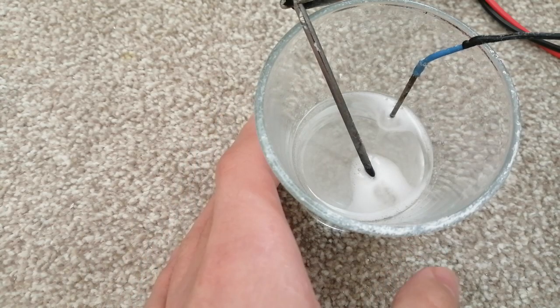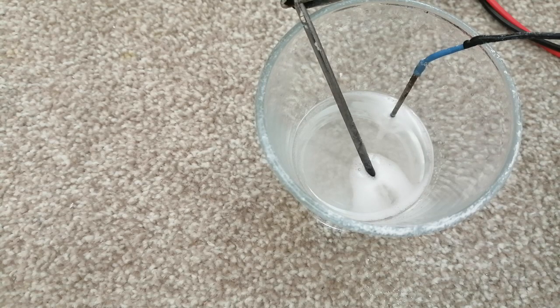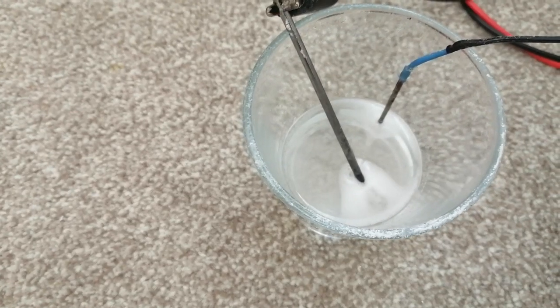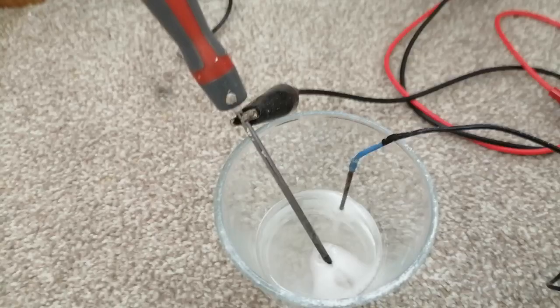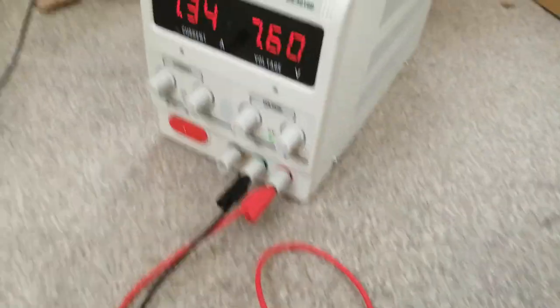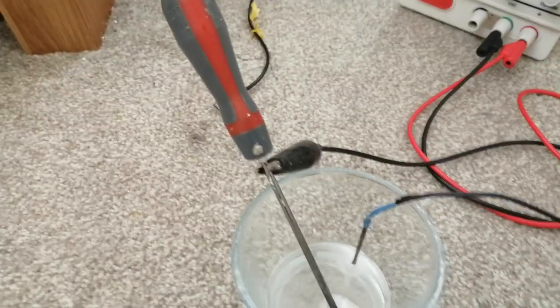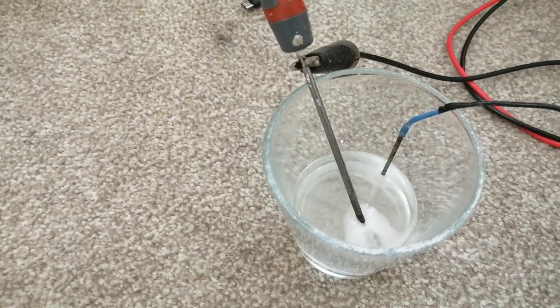In order to make the electrolyte, you'll have to dissolve as much sodium carbonate into your water as possible. Here I'm using electrodes, which can be normal stainless steel or normal steel. You can see the current on my meter. You want this to run long enough, but with low voltage and high current.